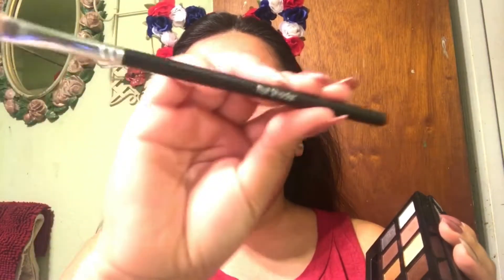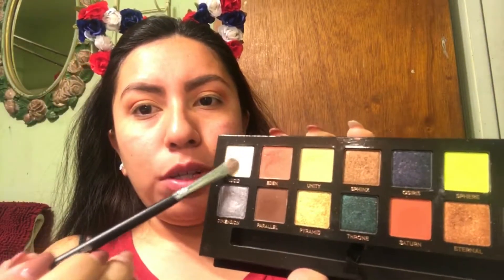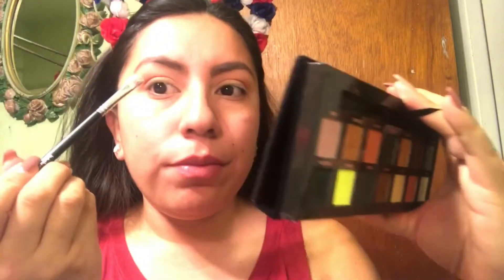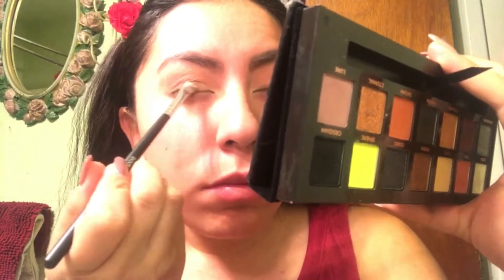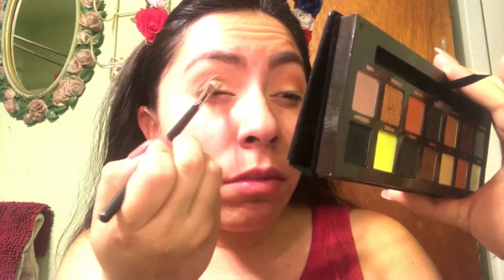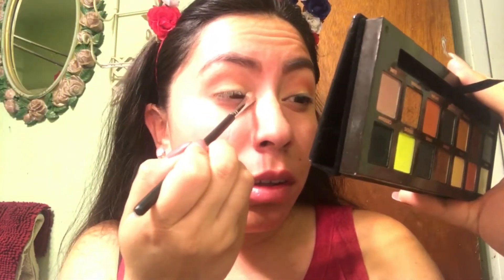Next thing I'm going to take is this color right here — Lucid. I'm going to try to pop it over the lid to make it pop with that shine. So I'm going to take this flat shader brush, just dip into it and do it. I just wanted to give that metallic-y effect.